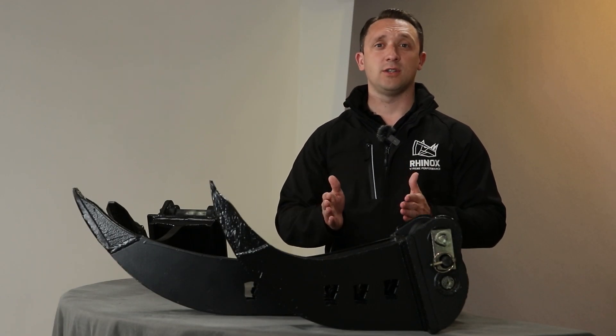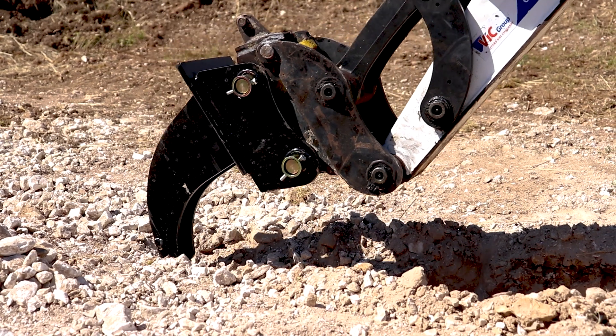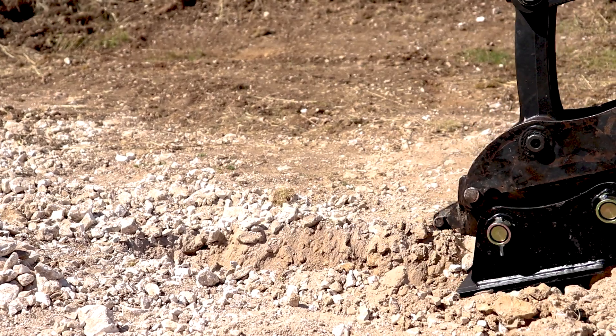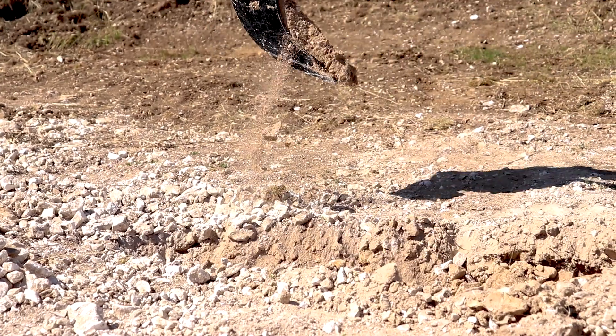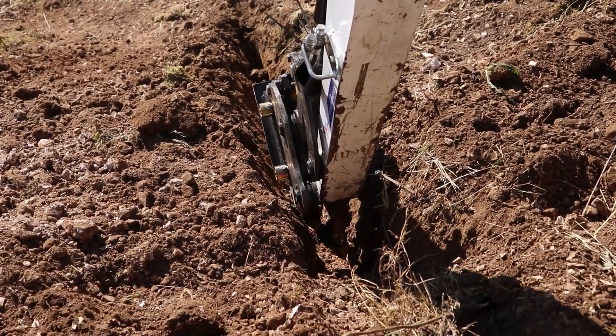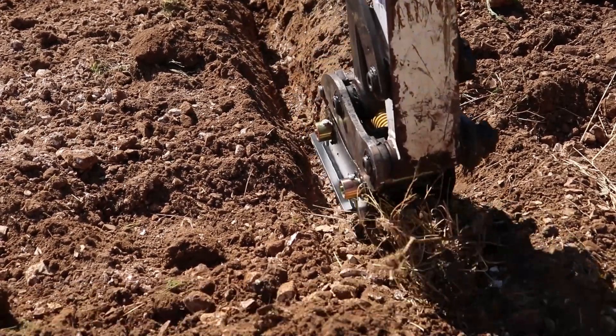The other use case is in sidewalks and pathways where utility customers have to dig a trench to put fibre optics in. This is where the bucket originally came from, and it's since been used in different situations, becoming much more effective at digging a narrow trench in a very short space of time.